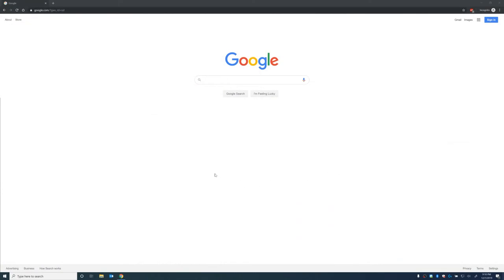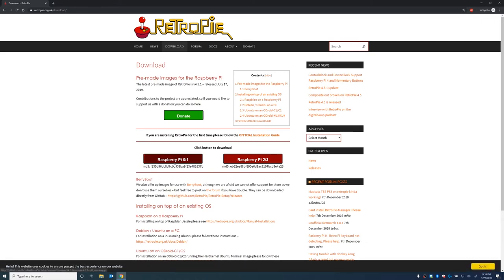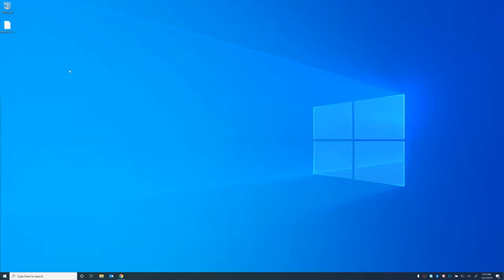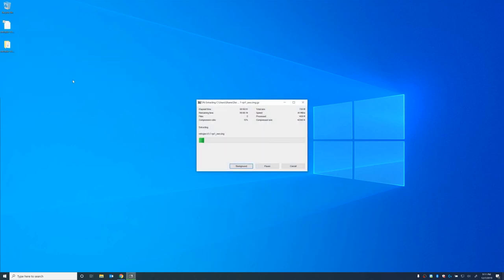The first thing we're going to do is download RetroPie. We just go to this site here and we're going to download the variant for the Raspberry Pi Zero and download that to our desktop. Now that that's complete, I'm going to go ahead and extract it. You can't use the default Windows extractor to do this because it's a .gz file, so we're going to use 7-Zip and extract to a folder with the same name.